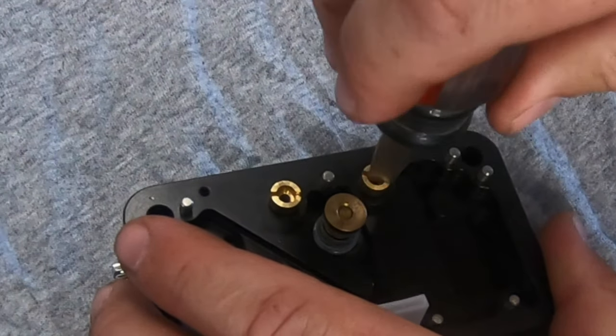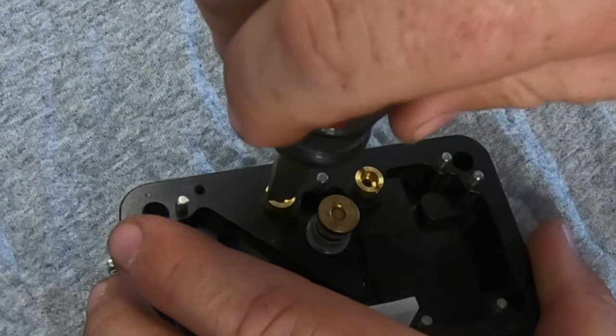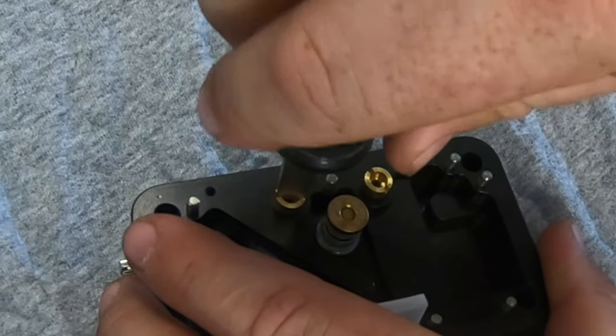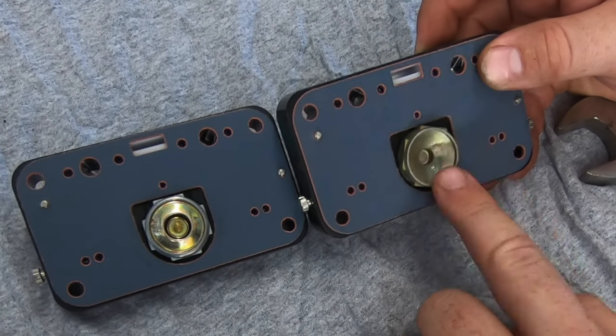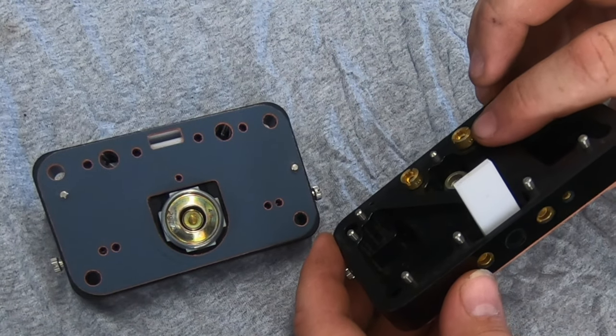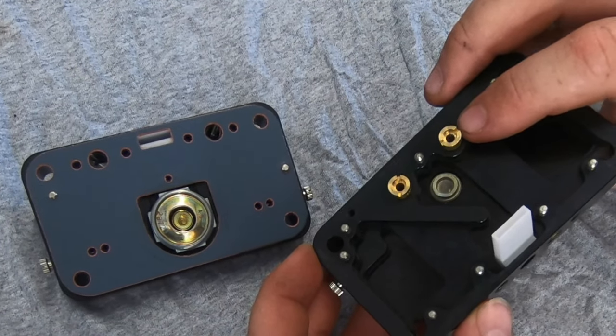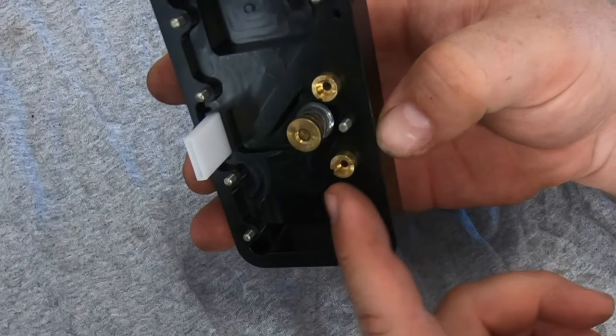The same is true for the jets — they don't have to be very tight; they're only brass. There's a special tool for this, but if you're changing jets infrequently, careful use of a wide flathead screwdriver will do the trick. The instructions say whichever side the plug goes in gets the larger jets — 100s in my case — and becomes the secondary side. The power valve goes in the primary side and gets the smaller jets, which are 90s in my case.